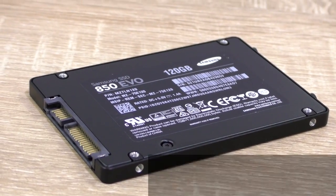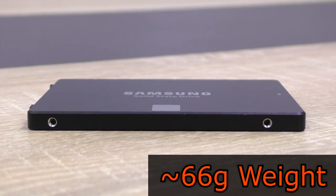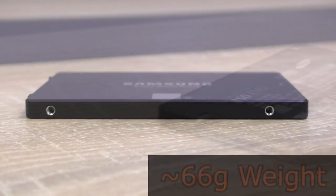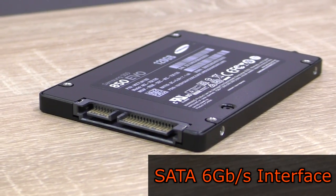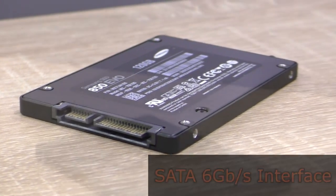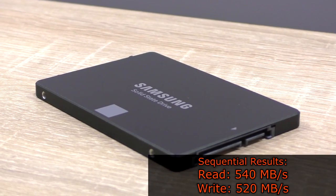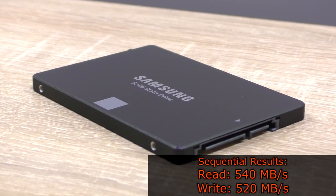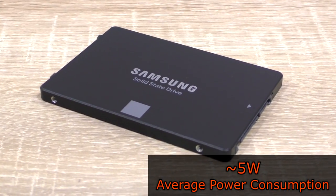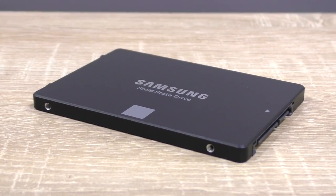I'm testing the 2.5 inch version here today. The thickness is just 7mm and the weight is about 66g. As for the interface, it's SATA 6Gbps, which is backwards compatible with older SATA generations. According to Samsung, we should be expecting sequential read and write speeds of up to 540 and 520 MBps respectively. The power consumption on average should be at roughly 5 watts, and Samsung backs this SSD up with a long 5-year warranty.